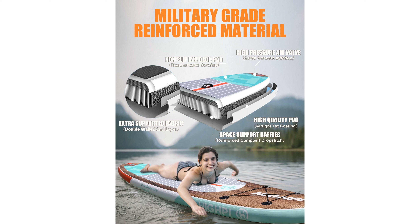Certified by SGS, CE, and ISO, this paddleboard comes with a one-year manufacturer's warranty, reflecting the brand's commitment to quality and customer satisfaction. The attractive wood grain design not only looks great, but also supports a weight capacity of up to 350 pounds, accommodating users of all skill levels.